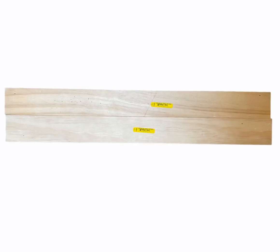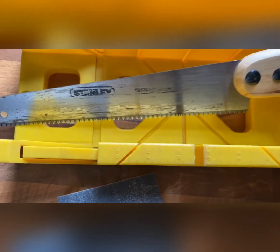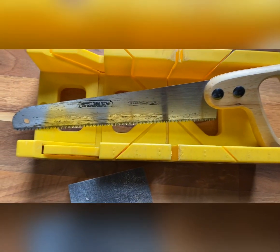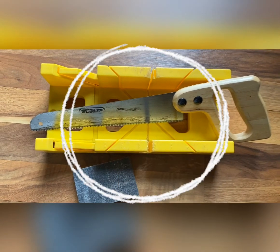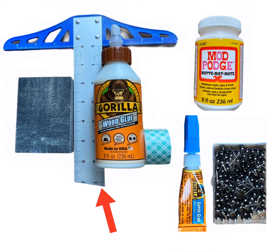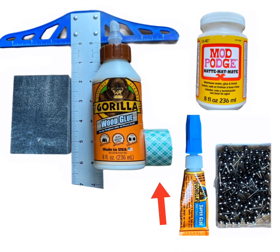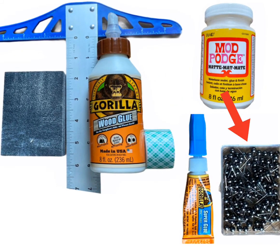You'll need wood — this is craft board that's three inches wide by 24 inches long. You'll need something to cut your wood with; I'm going to use my band saw, but you can use a miter box like this. You'll also need a sanding block, ruler, wood glue, double-sided tape, Mod Podge, super glue, and push pins or nails.